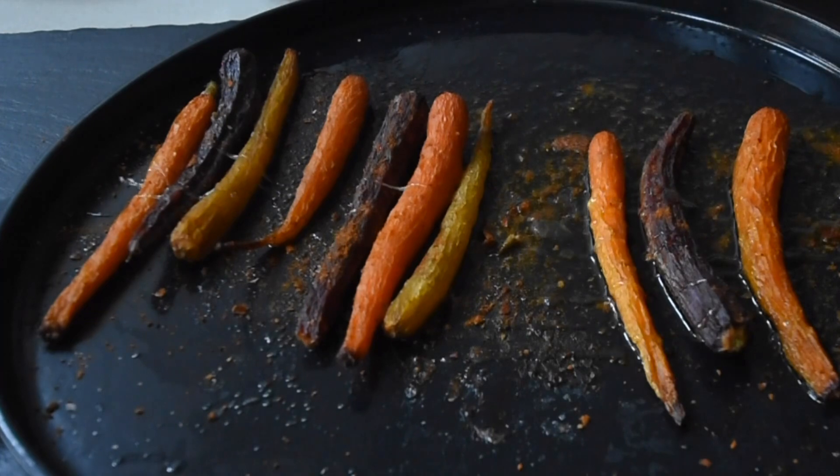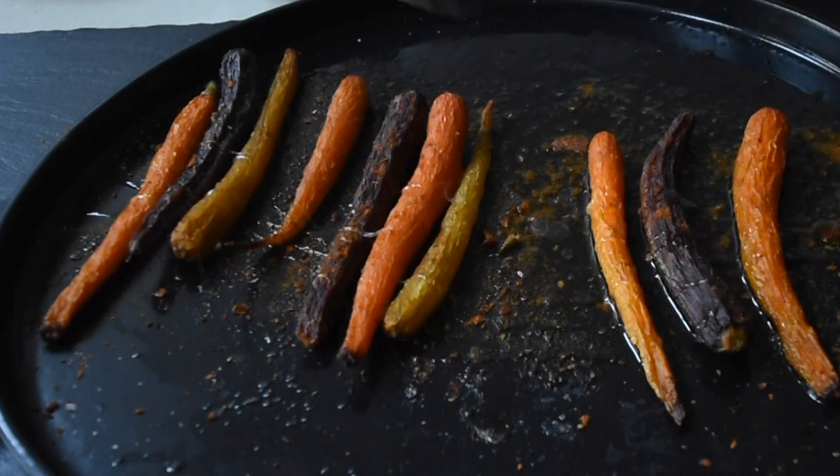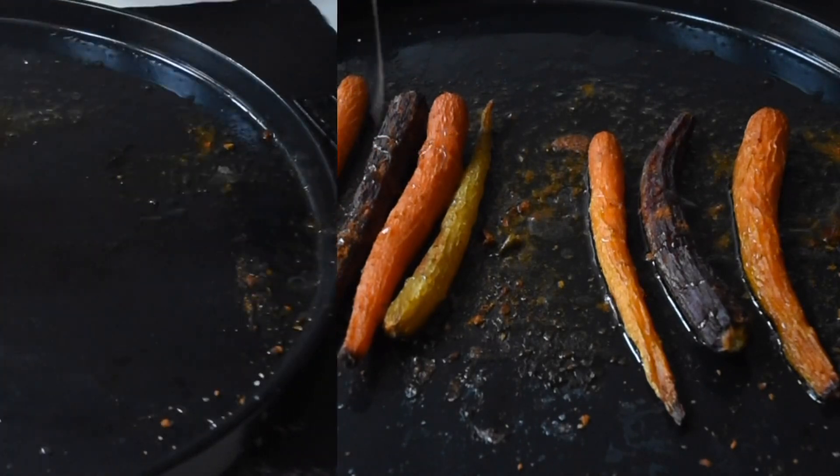To add extra sweetness, what do we do? Drizzle it with a little bit of honey. It just makes life a little bit sweeter.